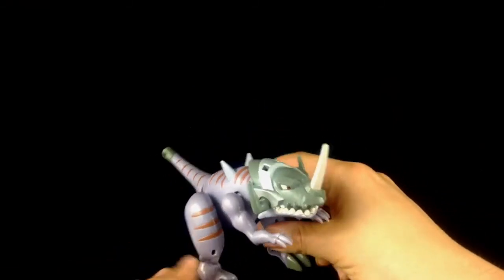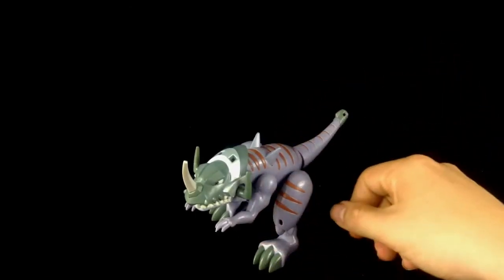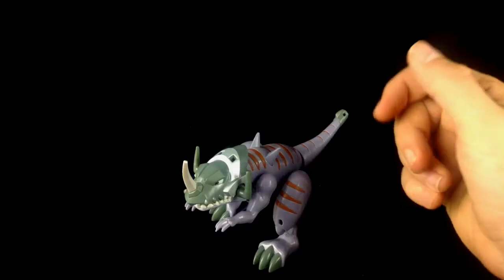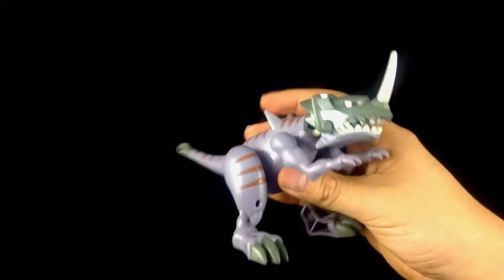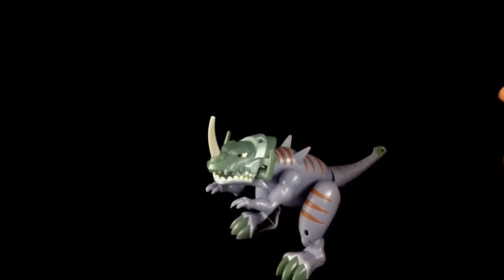Yes, you can pull the parts off — that's what they're designed to do — and yes, there's the possibility of losing these parts, but nothing's too small. There are no small choking hazards. It's just a good, all-round rough and tough toy. I'm actually really impressed, Bandai — well done.